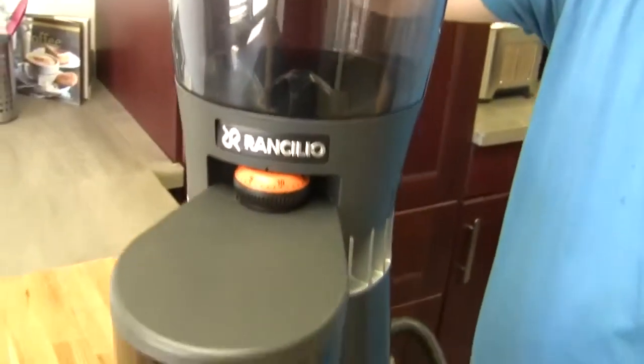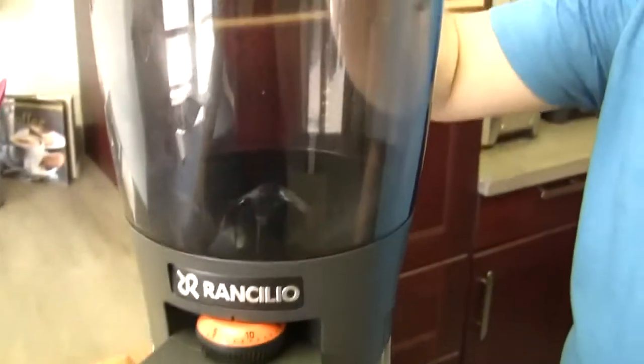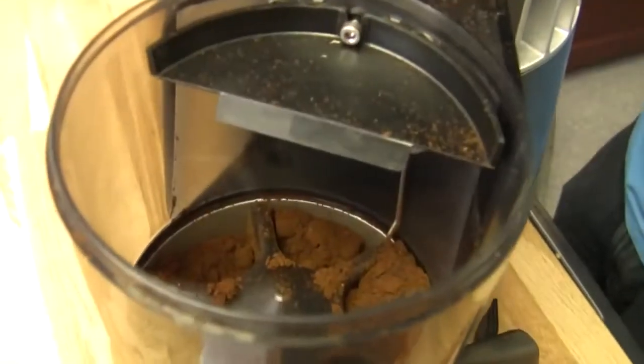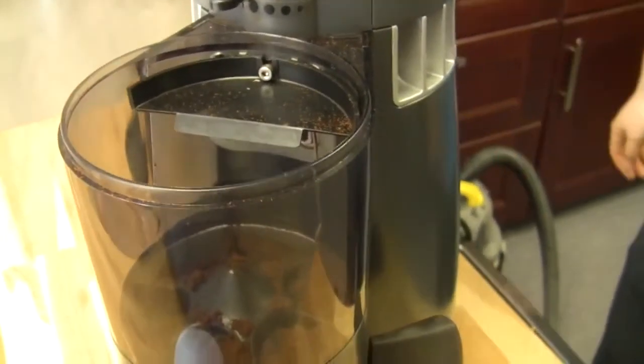So this is the Rancilio Kryo and you're going to show me how to take it apart. Yep, we've been using it. We're going to really show you how to get inside and clean out those burrs a little bit. We left it a little dirty in here so we can show that whole thing. A lot of us have a shop vac around here so it's very easy, but a lot of people don't. So you could do it the dirtier way — just empty everything out, or grab those little air canisters to kind of spray it.